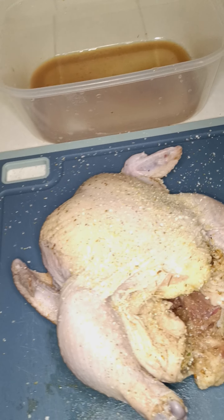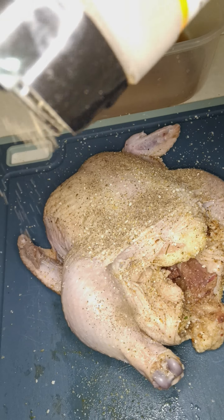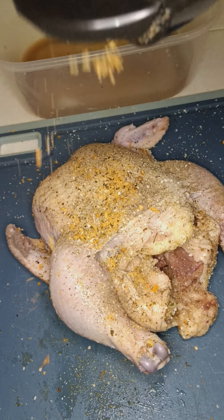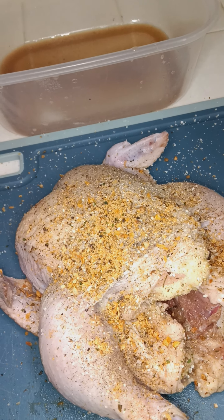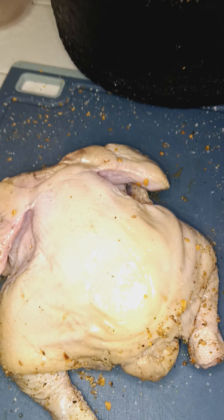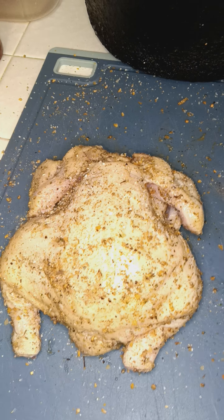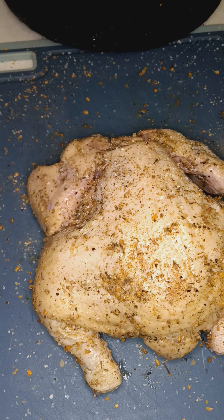Let's get this outside right. Same thing — garlic salt, pepper, house seasoning. So I'm about to rub that in. This is what it's looking like. I'm going to flip it over, do the same thing. Rub. This is what it's looking like.